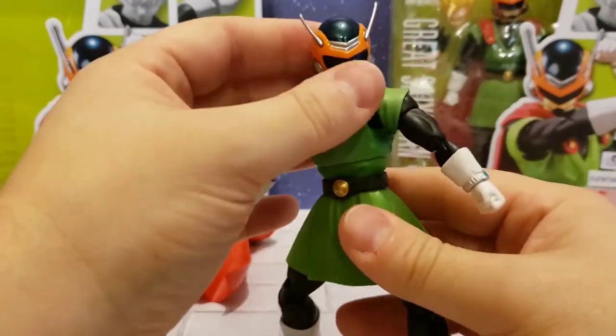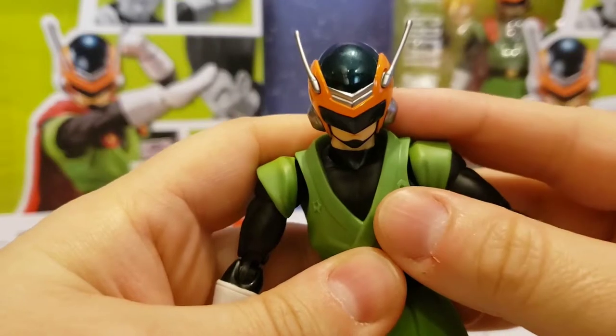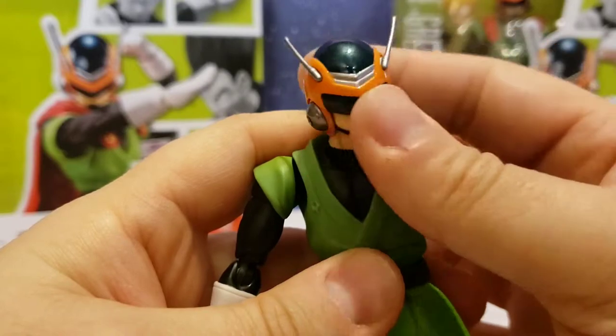Let's take a quick look at this head. You can see all the details — the orange, black, and silver with the antennas. This is the iconic Great Saiyaman look.